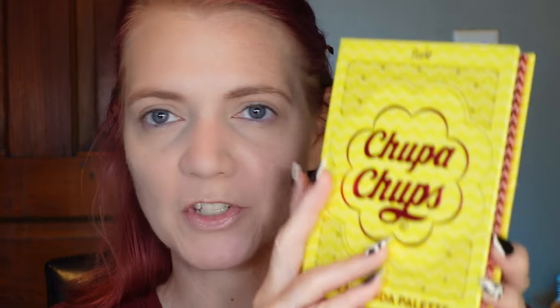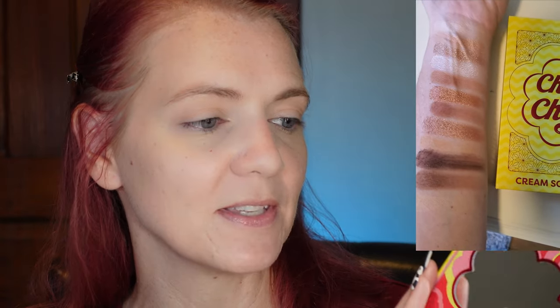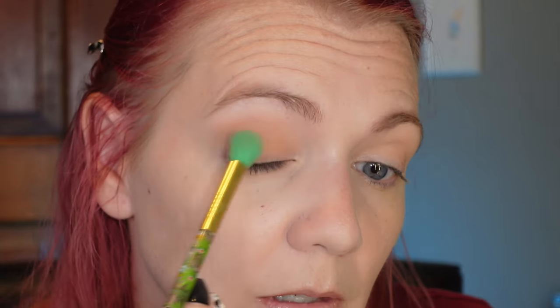For my eyes I picked up the Rude Cosmetics Choppa Chops Cream Soda Palette. I found this at Marshalls — I believe it was $12. This is a beautiful, definitely neutral palette. The shimmers look gorgeous; I'm really hoping they're more like the Manga formula shimmers and not their older palette formula. I'm going to start with the Caramel Drizzle shade, and I'll blend out the edges with that same brush.